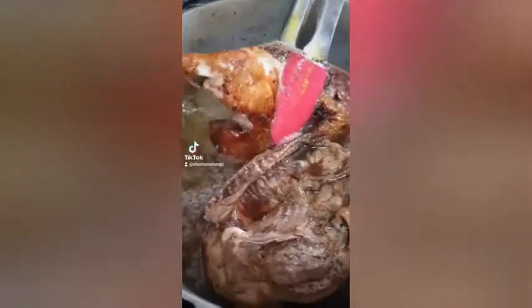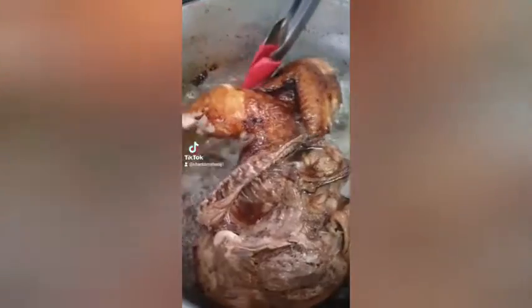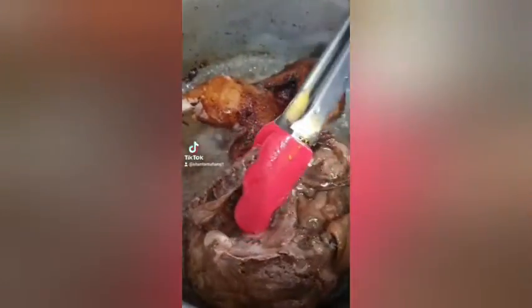It has been eight minutes now. I'm going to turn it and I really like the color that I'm seeing already. I'm going to let the other side fry for eight minutes.